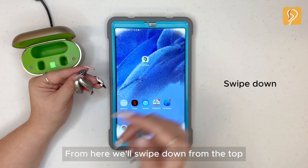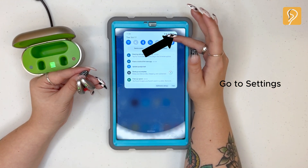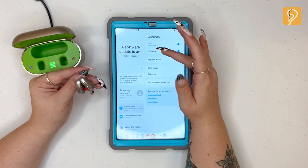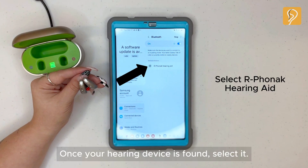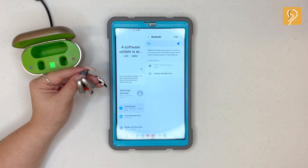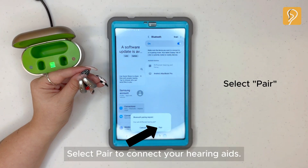From here, we'll swipe down from the top and go back to settings. Open Bluetooth. Once your hearing device is found, select it.